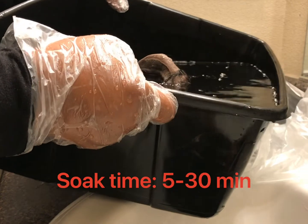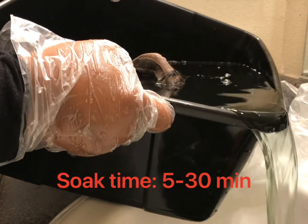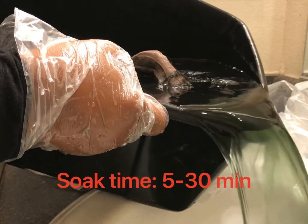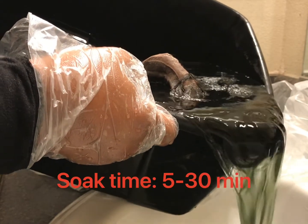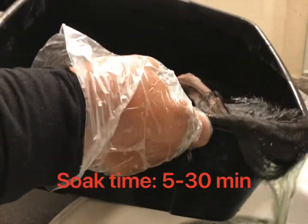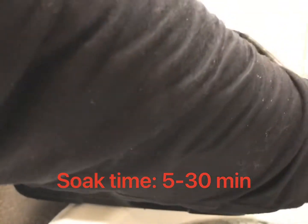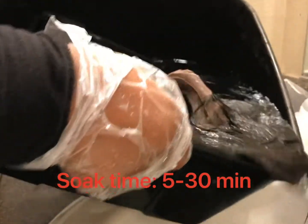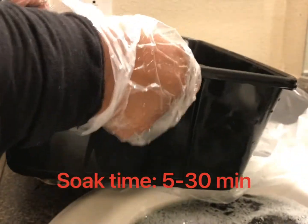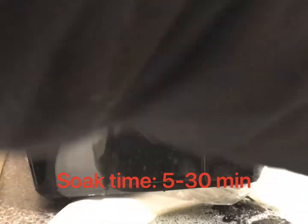After your wig soaks for five to thirty minutes, it's ready and it's time to be rinsed out. The longer it sits, the more intense the color. For the two units that you saw me do in this video, I only soaked them for five minutes. So if you're short on time and still need your wig colored, it can be done in five minutes.